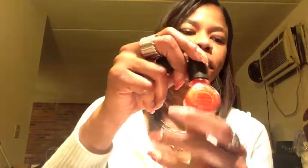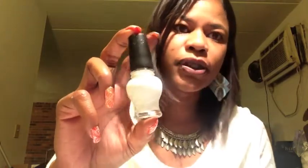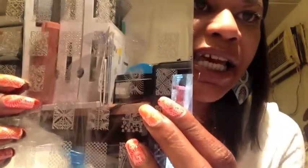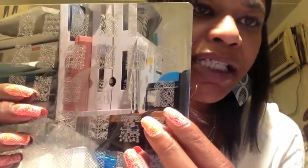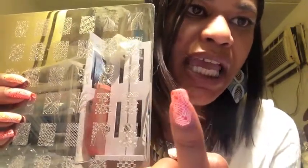To keep it simple, over the China Glaze White on White I stamped with the Konad special polish in Orange Pearl, and over the NanoCoCo Techno Orange I stamped with the Konad special polish in white. For my stamping design I used the Dashika Beauty Shop image plates Big SDPO. I used two different designs, both on the same plate. This is the design I started out doing over the white nails.